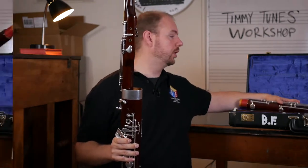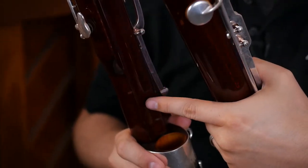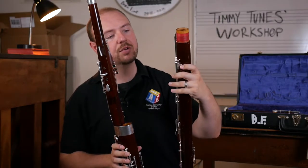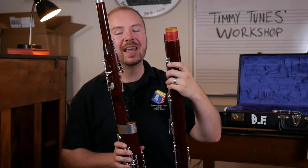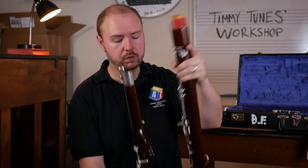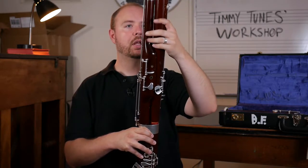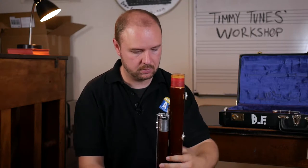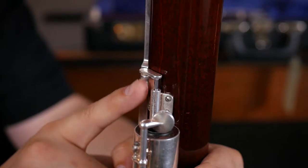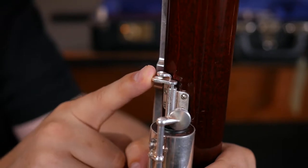Now we're going to take our long joint, and it's just going to fit comfortably in with the wing joint. At the top part of the long joint, you will actually find a little piece like this, and that's a little lock. The top part of the wing joint, you're going to see where that's going to go, so that's going to help you line this up correctly. We carefully put it in without bending keys and push it on down to get to that lock position. Then we just move it over, make sure it's locked in, and now your two pieces are connected and they're not going to separate.